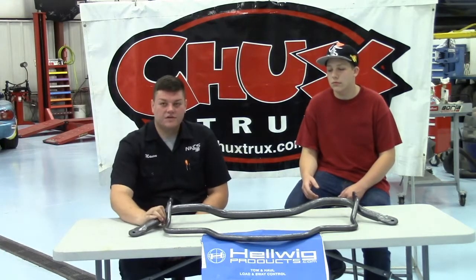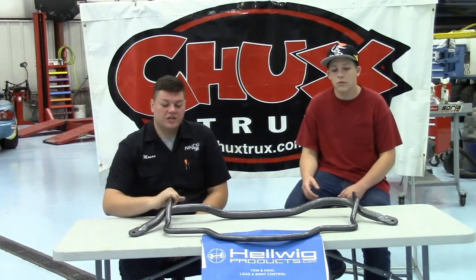On these anti-sway bars, we're going to be replacing the front one with this really beefy one to help add extra stability. We're also going to be adding one to the rear to make sure we're not getting any body roll. Even though this truck has an aluminum body, you're still going to have that body roll when taking it around really sharp corners.